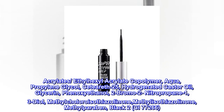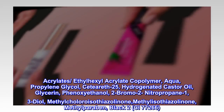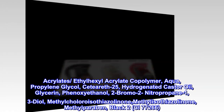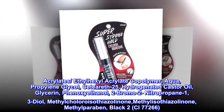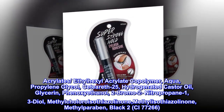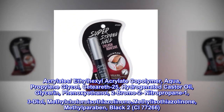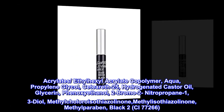Acrylates, ethylhexyl acrylate copolymer, aqua, propylene glycol, CETEARETH-25, hydrogenated castor oil, glycerin, phenoxyethanol, 2-bromo-2-nitropropane-1,3-diol, methylchloroisothiazolinone, methylisothiazolinone, methylparaben, Black 2, CI 77266.